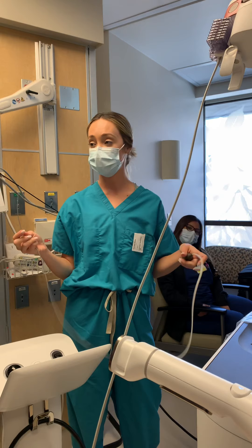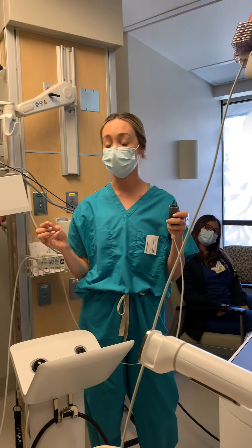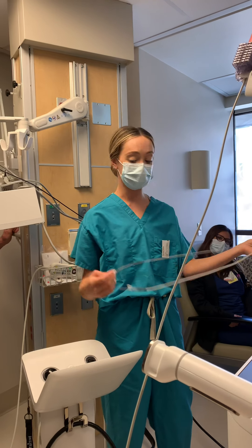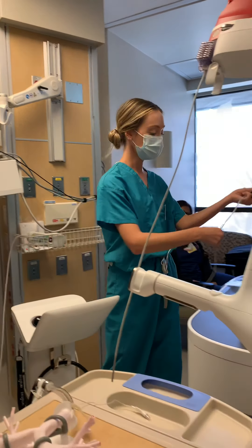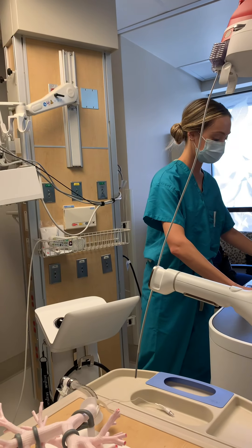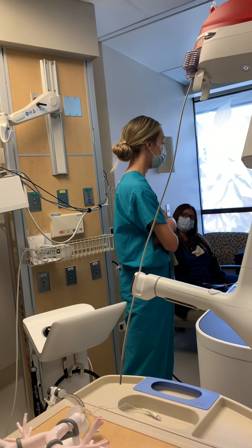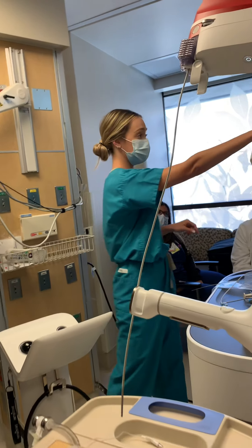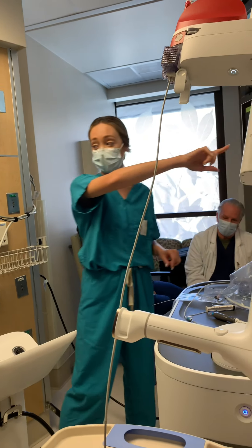The vision probe is reprocessing — five lives on this one. High-level disinfectant, non-sterile. So that will go to reprocessing. Five lives means five uses. And right here, it's going to show you your accessory status, so you'll be able to track it.